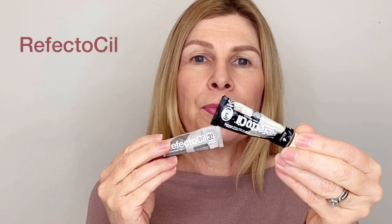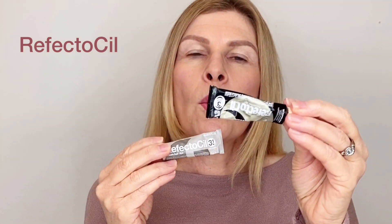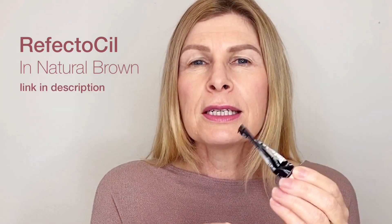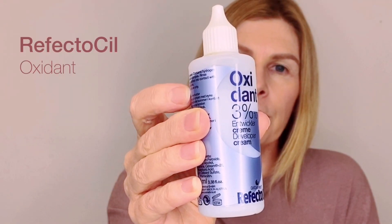So we're going to start off by tinting our brows. This is Reflector Sole and you might find it either under eyebrow tinting or under hair tinting, but you want to get these little tubes here. I've got two colors today - a light brown and a natural brown. I like my eyebrows quite dark so I'm going to go for the natural brown. If this is something you are new to, choose the light brown. You should be able to purchase this with your tint.